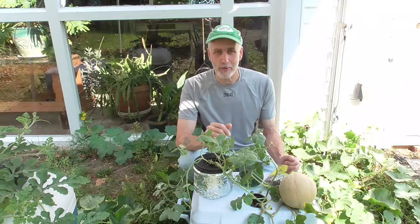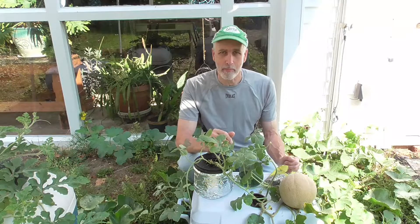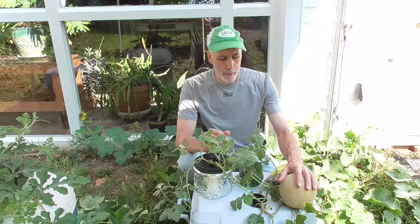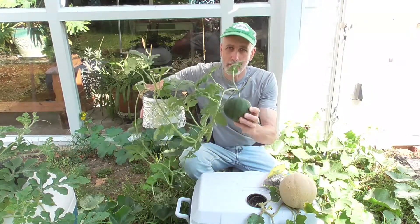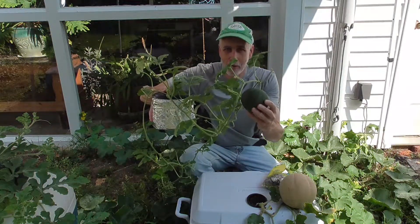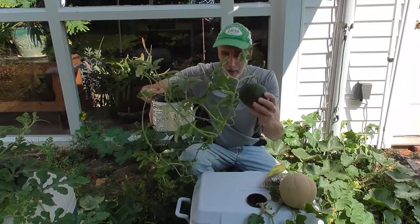Hey everybody, Dave here from Tress Studios. Today I wanted to give you a little update on the melon cooler garden — the hydroponic melons I grew in coolers. I also have one here that's just a small sugar baby still in a coffee can, just to show you guys they don't need huge containers, but you do have to top them off a lot. I'm going to put this in a bigger container though.